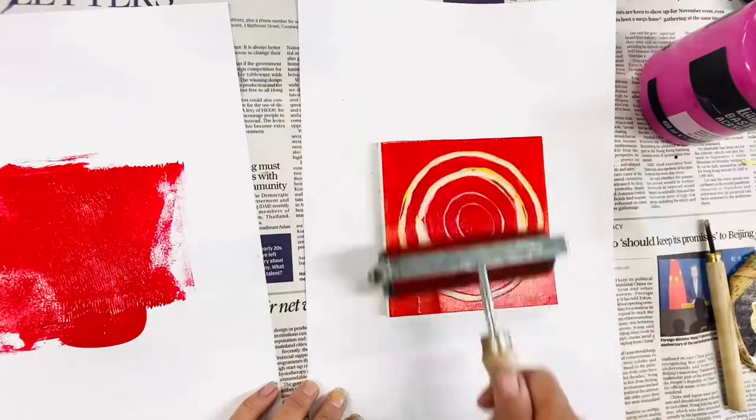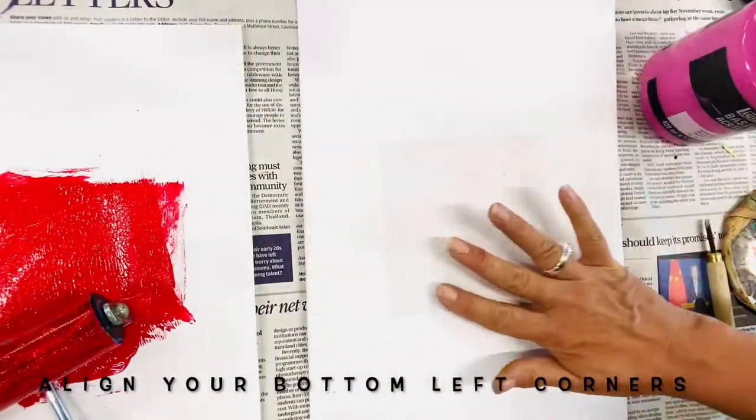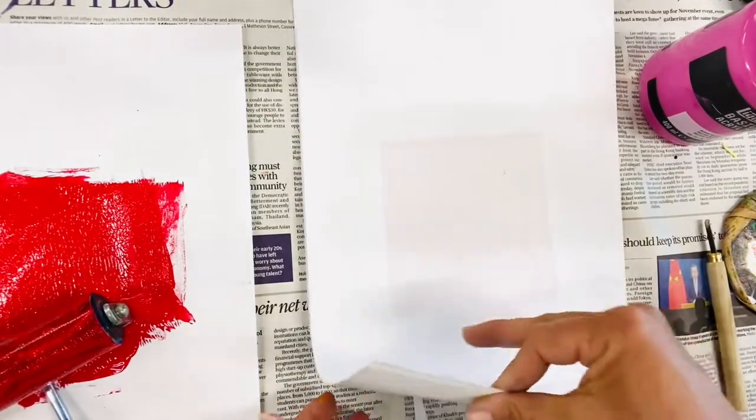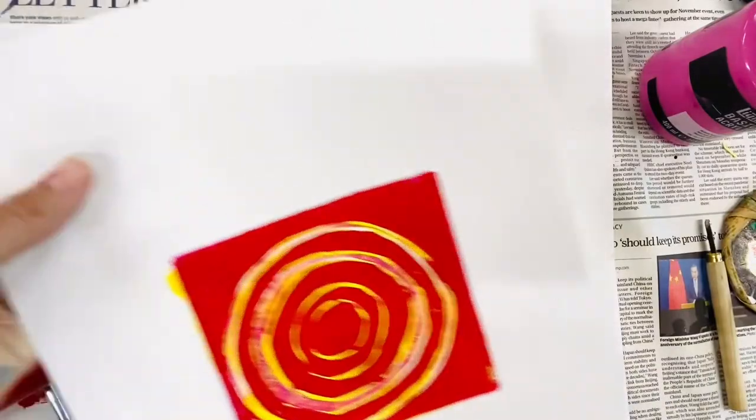Once you've popped your paper on top to pull up the ink, you need to make sure that you're massaging with the palm of your hand, or if you're lucky enough to have one, a baren — it's a circular hand tool.